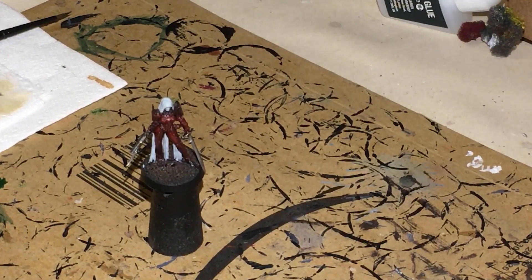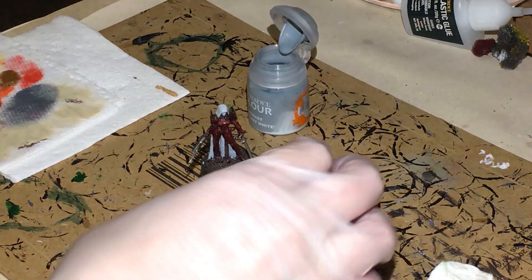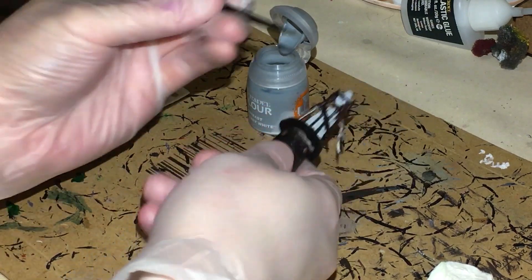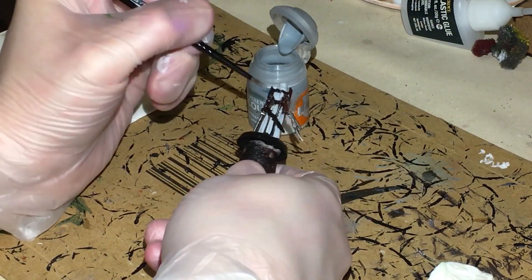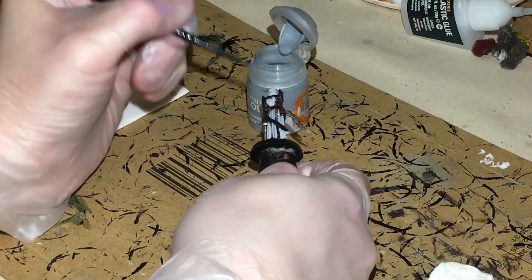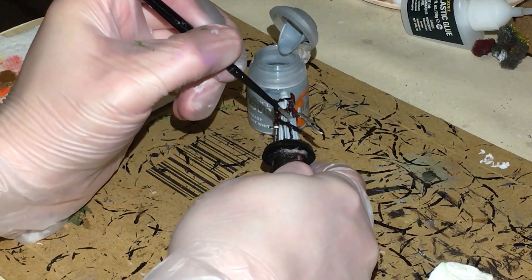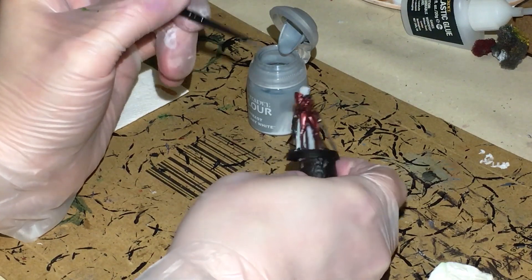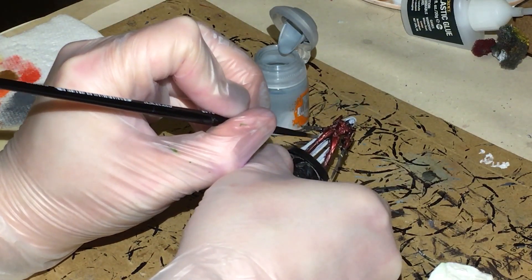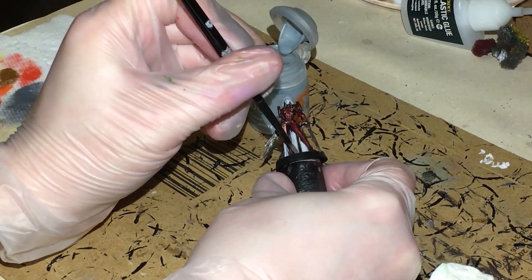We're going to be using contrast white, simply because it's a really good colour to actually paint your white. You do need to shake this up because it separates quite badly. I've got a mini paint shaker — probably the best time to use this product. With a small base brush, I'm going to apply it quite heavily onto the robes and it will fill into the recesses that I need it to fill into. If you go over something like the silver on the chain, once this is dry I'll just come back into it.